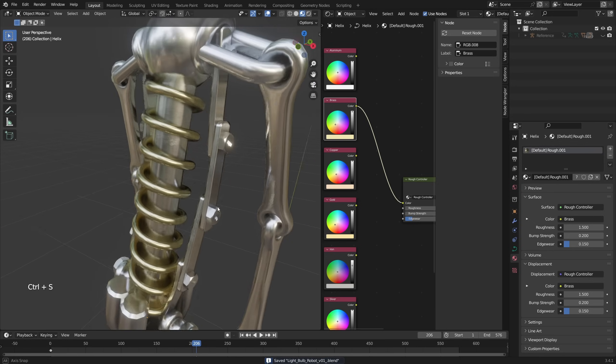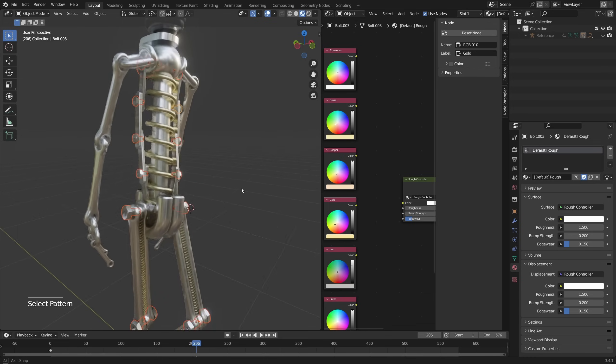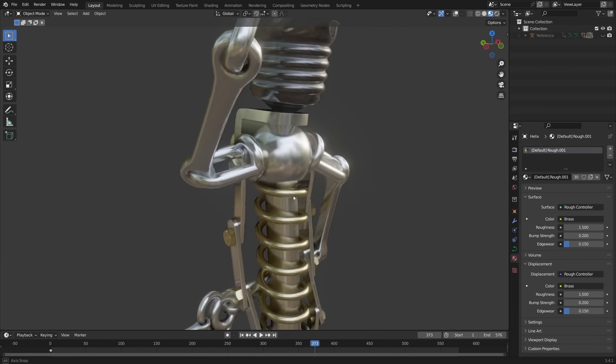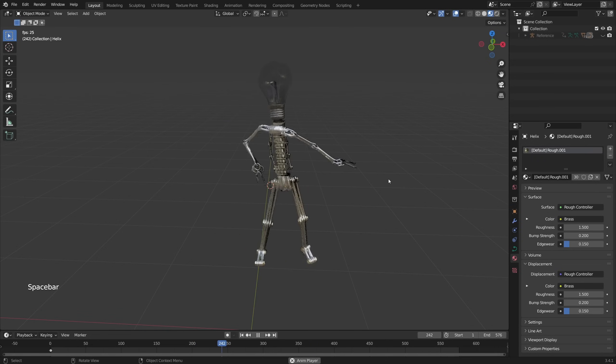If you want to do this with the bolts as well, select one bolt, go Select, Select Pattern, and search for bolt with a star after it, then press Enter — all the bolts are now selected. Hold Shift, select the spring, Ctrl-L Link Materials. Now look at this — you've got these beautiful materials in your object. And that's it, now you have an animated light bulb character ready to render with beautiful materials.